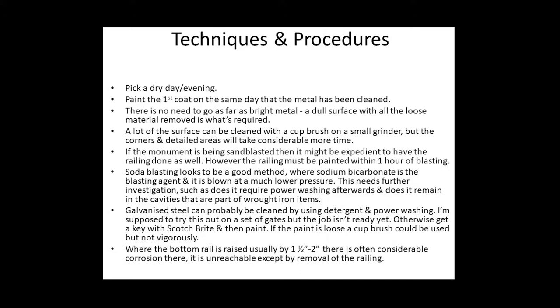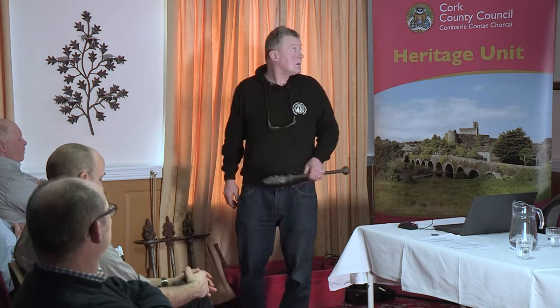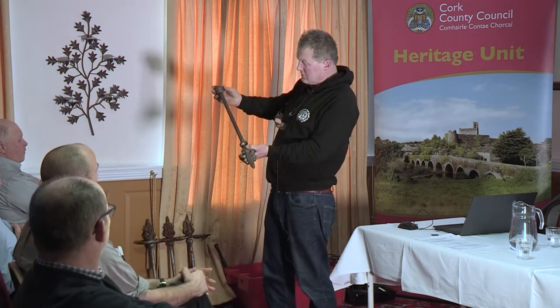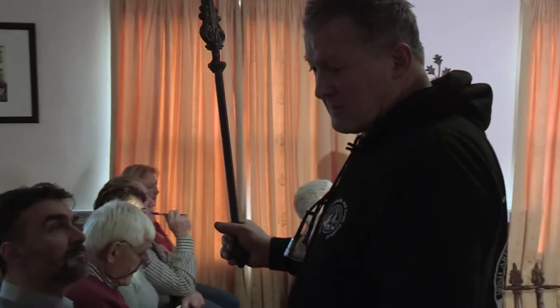Techniques and procedures: pick a dry day or evening, because when you clean the metal you need to paint it straight away — not the following morning, that evening. Very important, because you want to stay ahead of the rust starting again. Don't go as far as bright metal if you can avoid it — that's the sort of surface you're looking for. You don't want to get back to the raw metal because there's a little layer on it that helps to protect the metal.